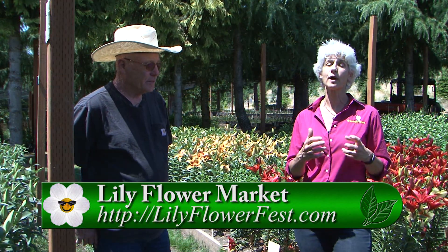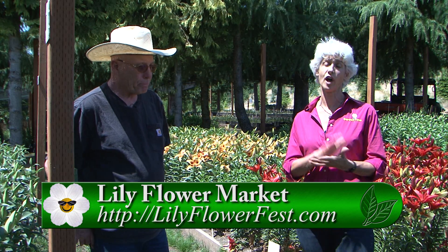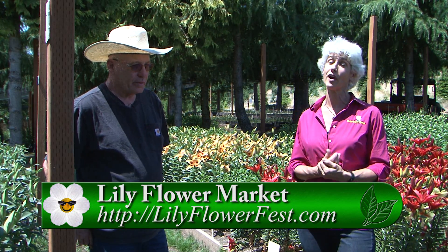Go to the Garden Time website and click over to lilyflowerfest.com to get up-to-date information to come out and enjoy all of these lilies, and take them home for your own enjoyment. Thanks so much, Ken. Thank you very much for coming out.